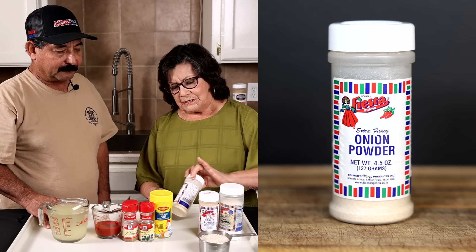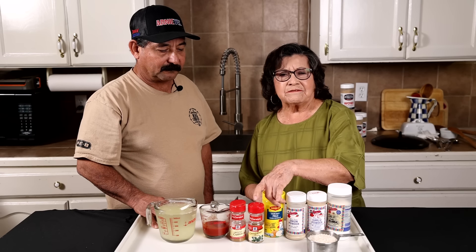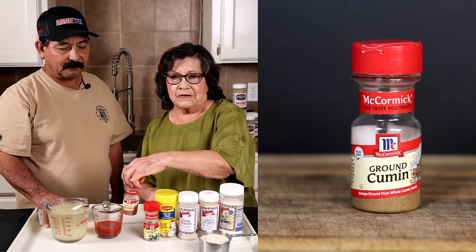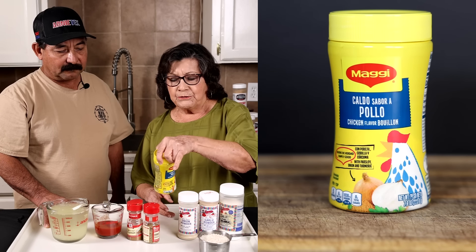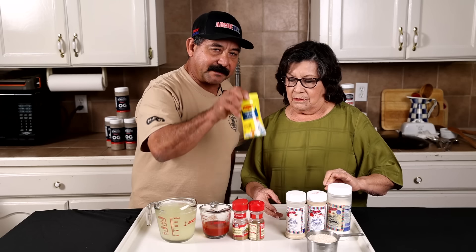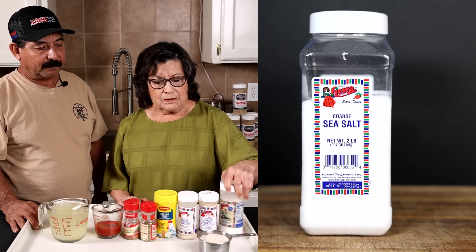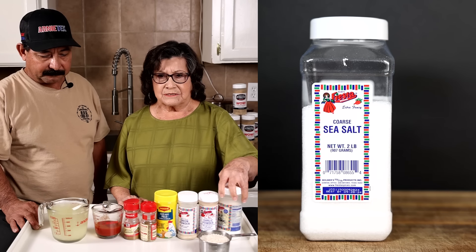I start with a tablespoon of oil and three-quarter cup of rice, one teaspoon of garlic powder, one teaspoon of onion powder, a pinch of oregano. Not everybody uses oregano, but I like the way that tastes. And I use a half a teaspoon of cominos. I use one tablespoon of chicken bouillon — this brand is the Maggi brand. I also use a teaspoon of salt.